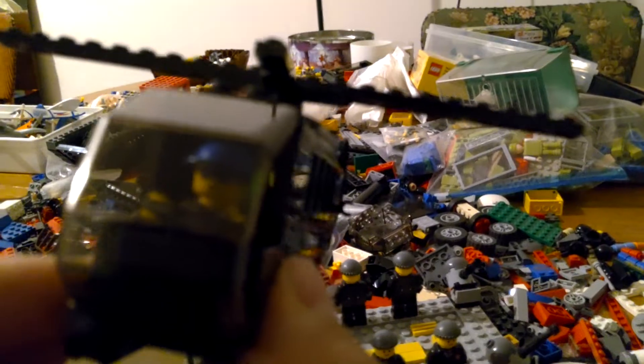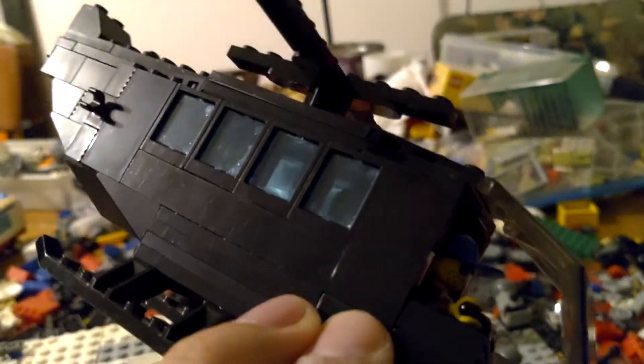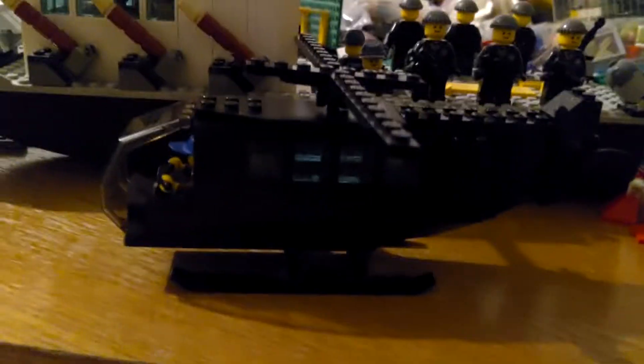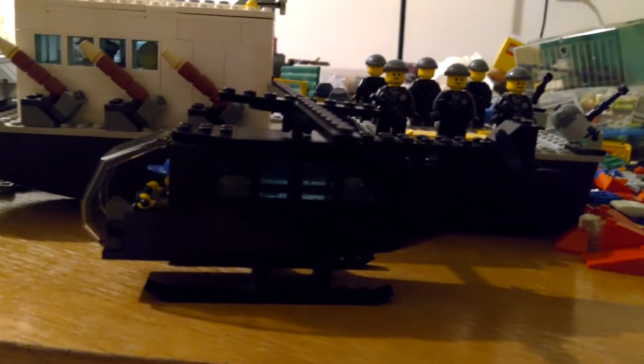Well, as you can see, it's quite easy to make your own LEGO helicopter, and I'm quite satisfied with the results. So that is one to show you, and the LEGO Submarine Captain says out.